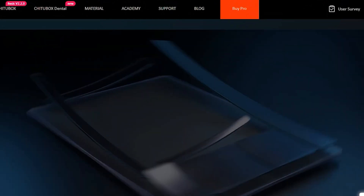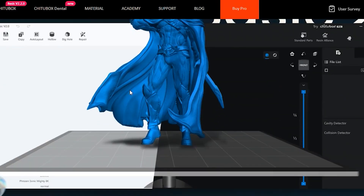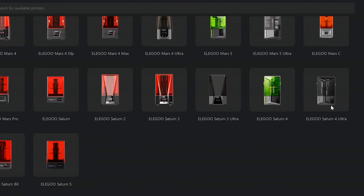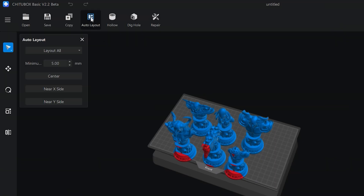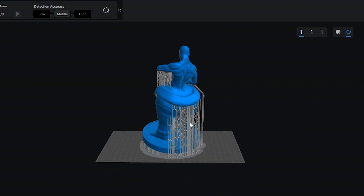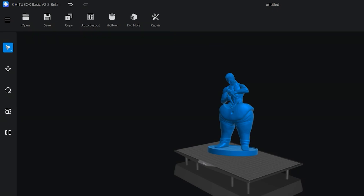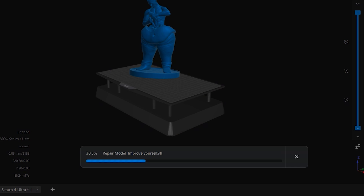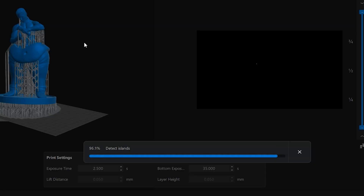Before we get into the printing process, let's talk about slicing. For this review, we're using Chitubox Basic V2, which is a fantastic slicer for resin printers. After downloading it, we selected our printer and prepared to slice some trial models. One of the coolest features is the auto layout, which quickly arranges models on the build plate for the best fit. It also has a super-efficient auto-support feature that generates accurate supports, saving loads of time. For more complex or damaged models, Chitubox even has a one-click repair function that automatically fixes any issues — no manual adjustments needed. The entire slicing process is fully automated, and the island detection feature helps identify any areas that might cause print failures.